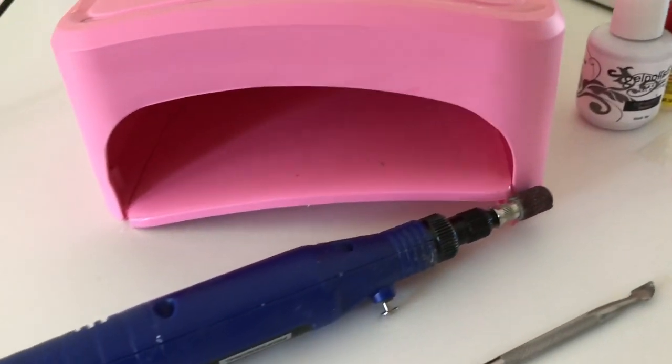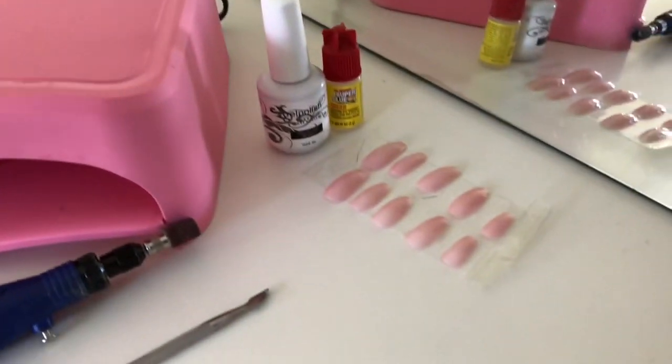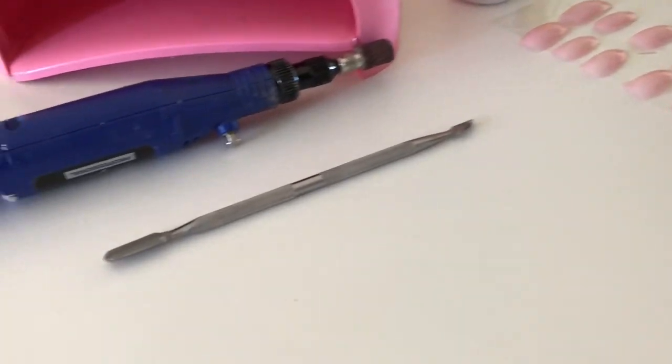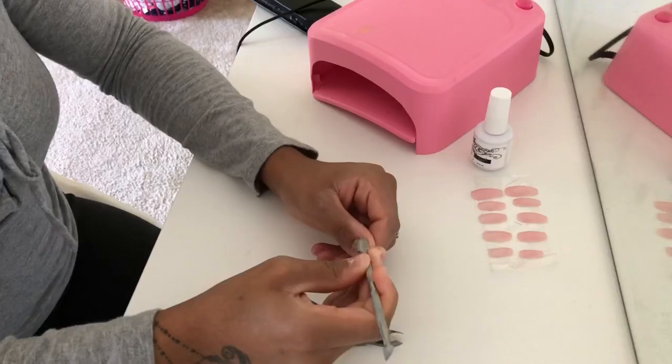This is everything that I use to do my nails. I've got my lamp and my drill — I got those on the AliExpress website, so you can get them there.